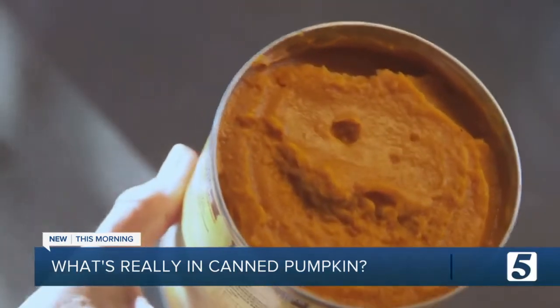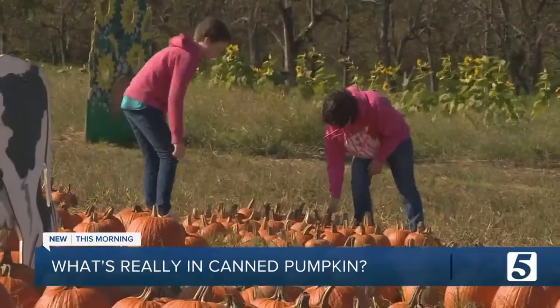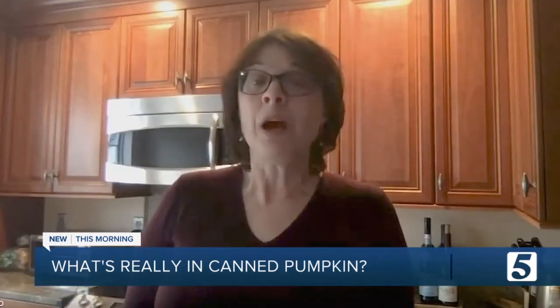When the label says pumpkin, you probably expect that that's what's inside. But instead, it's more likely to contain a variety of squash like these. Even if the can says 100% pumpkin, it's probably a mix of pumpkin and other golden squash, which is actually denser and sweeter. The FDA has allowed it to be called pumpkin since 1938.